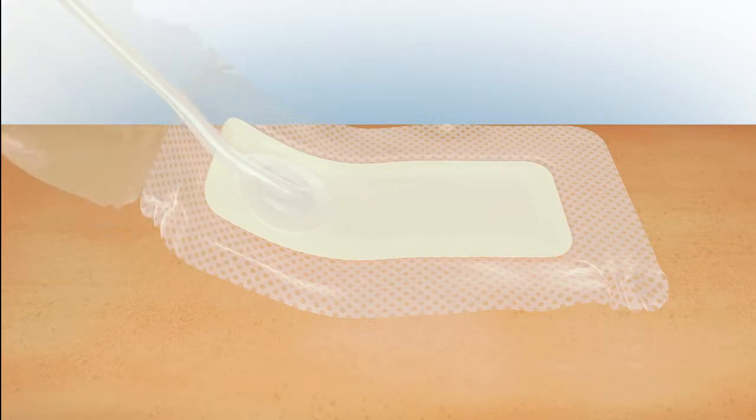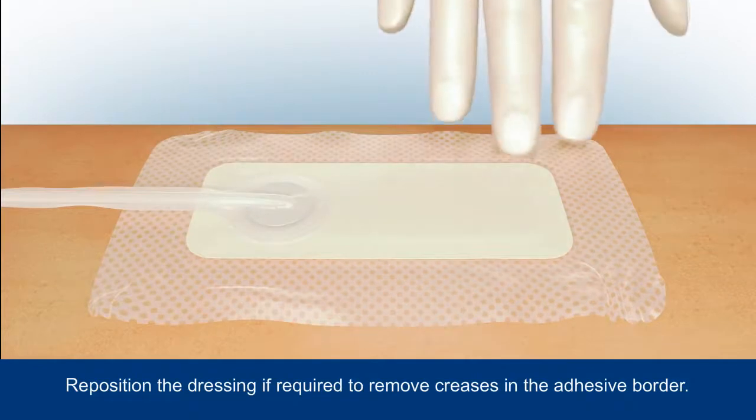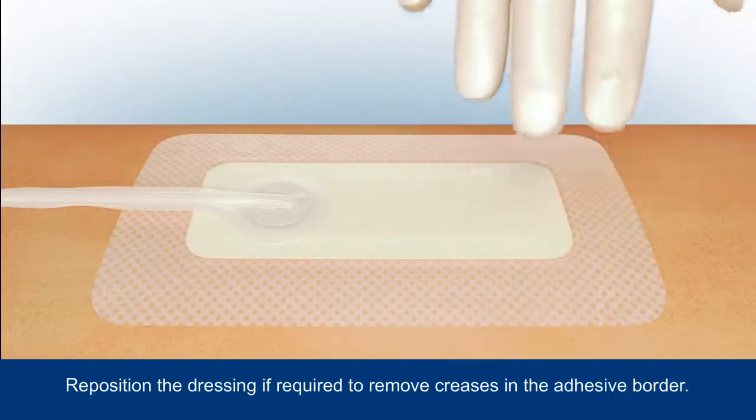Remove the remainder of the backing and carefully smooth the dressing borders around the incision, securing it in place. Avoid creasing the adhesive border, but if this happens, simply reposition if required.